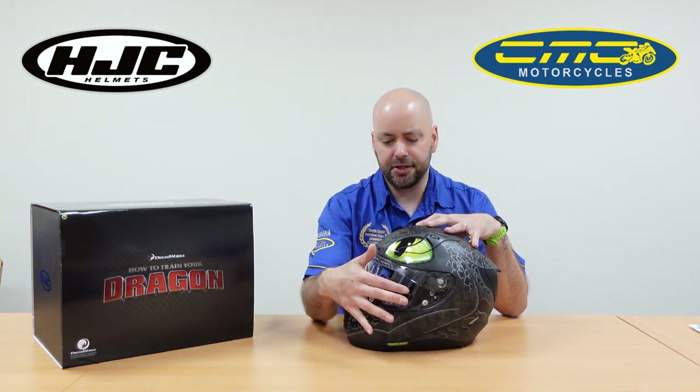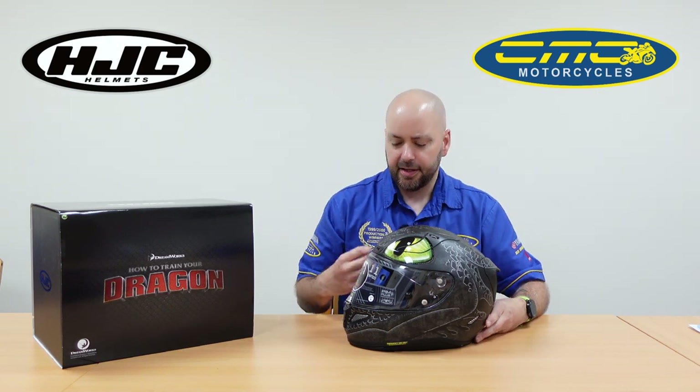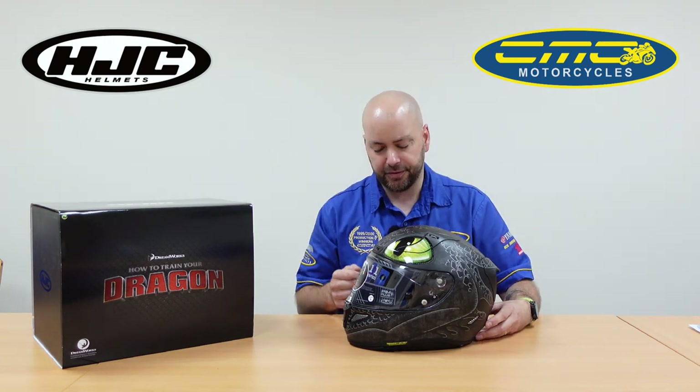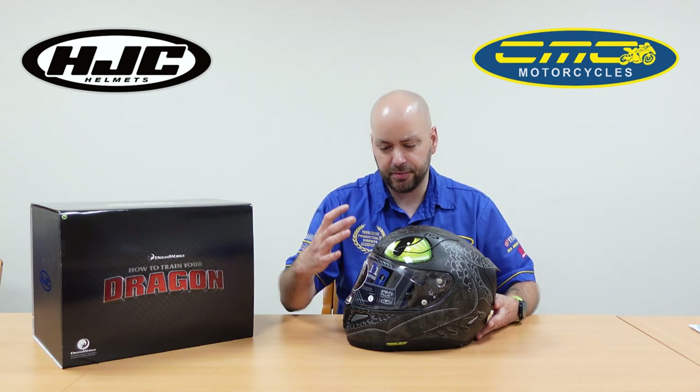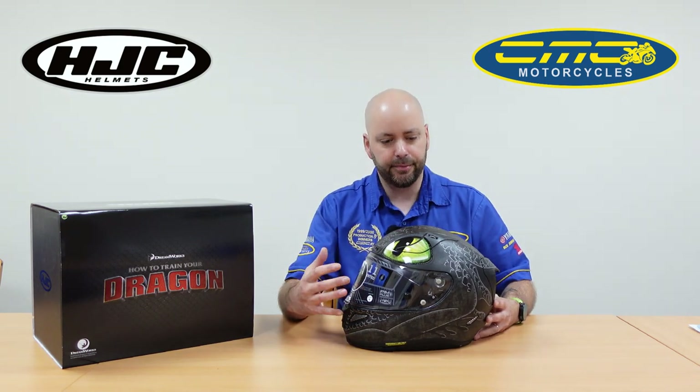You can also see it's using the tear-off pro system. The RAFA 11 is their track racing helmet, so some customers might want to put tear-offs on it — tear-offs are basically for wet weather so you can put one on and pull it off. Unfortunately they don't come supplied in the box; they're available to buy separately.